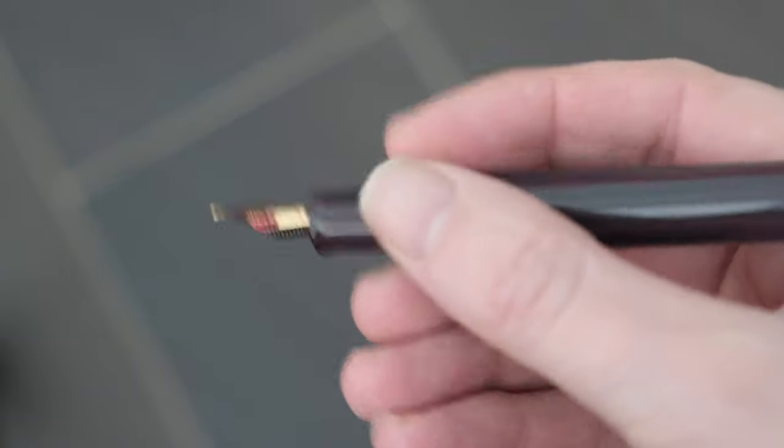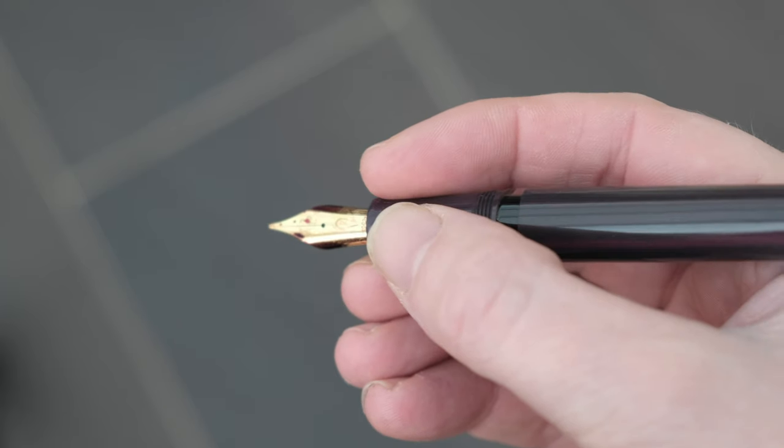No matter what size hands you've got, I feel that this pen will be suitable for those. Having said that, the length of the pen when posted may be a little bit short for people with larger hands, who may wish to hold it down where the section is a little bit narrower. But I still find this a comfortable pen to use - I have not actually found a pen which is drastically uncomfortable to use. I guess I'm very lucky in that respect.